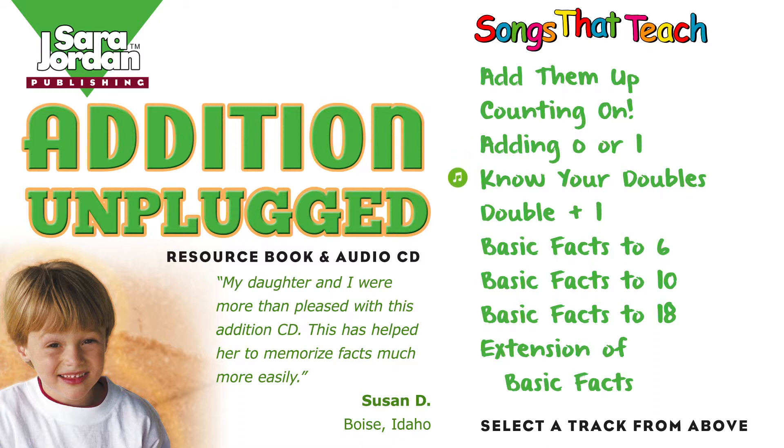Know your doubles, eliminate troubles. Doubling's a snap to do. Know your doubles, eliminate troubles. Math becomes easy for you. 1 plus 1 equals 2.